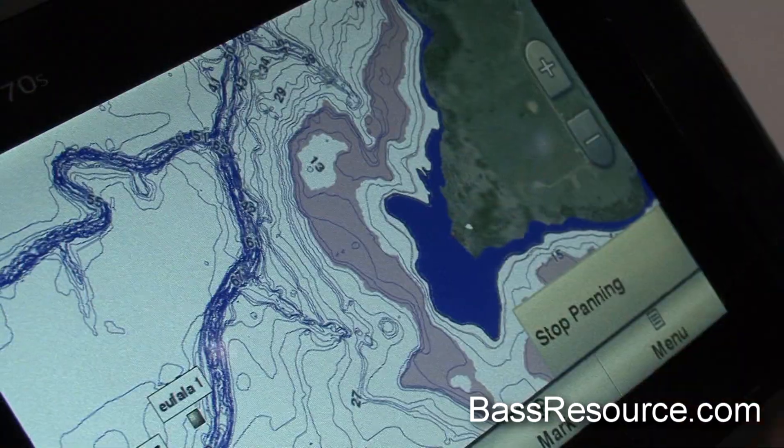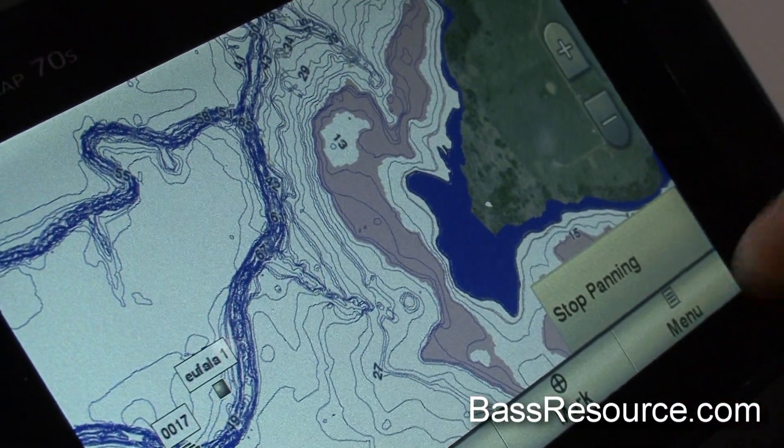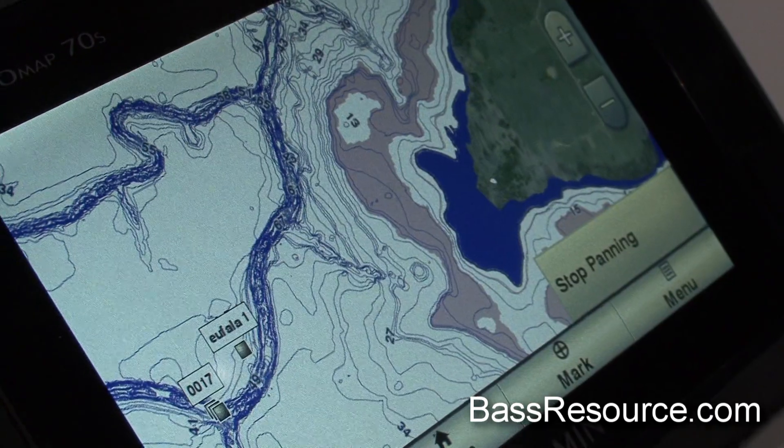We also have depth range shading. So if you know that fish are hanging out in 10 to 15 feet of water, you can shade that band around the lake. It starts to show maybe where flats are if the fish are on the flats — it shows that kind of stuff.